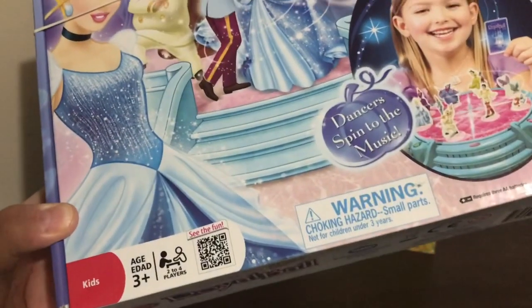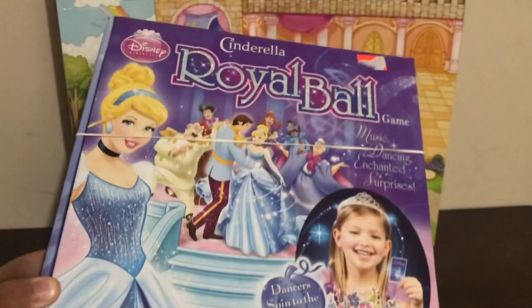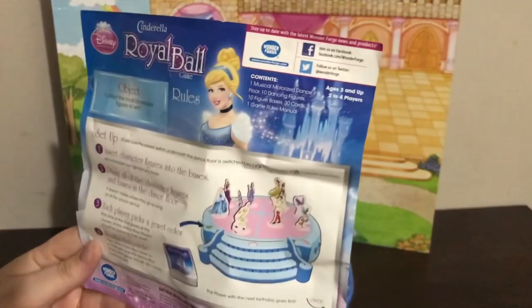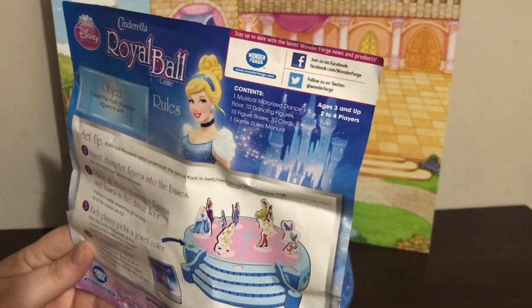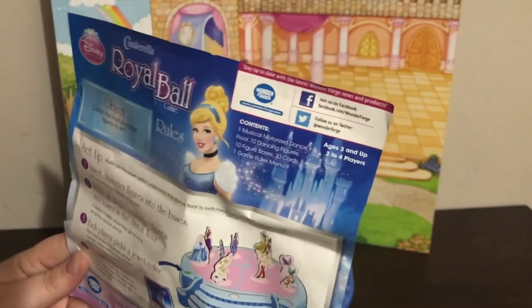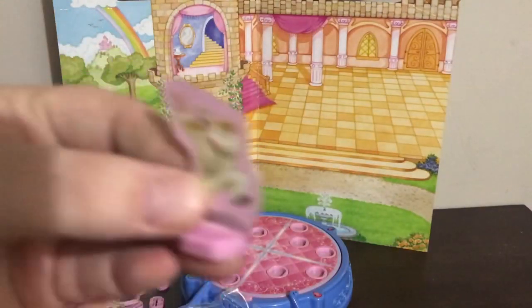We don't know what's inside but we're going to check it out. It's for ages three and up, for two to four players, and the dancers spin to the music — so hopefully it has batteries in it so we can get it going. This is where we test to see if we got all the pieces: we're supposed to get one musical motorized dance floor — check! Ten dancing figures, 30 cards, and one rule sheet. We got the rules and the dance platform, so now we have to check if we have ten dancing figures and bases and 30 cards.